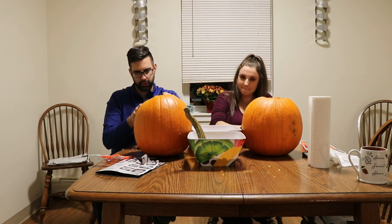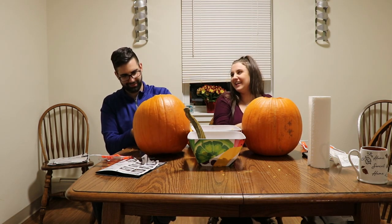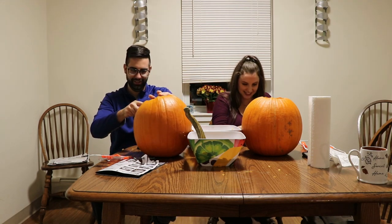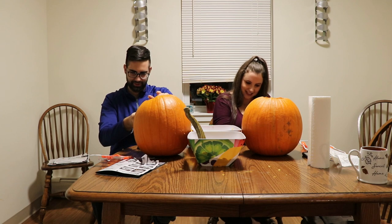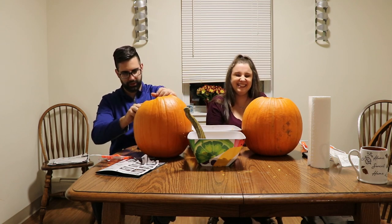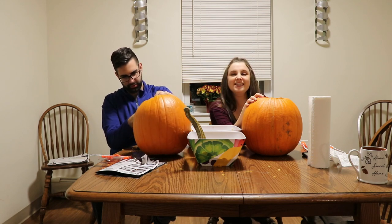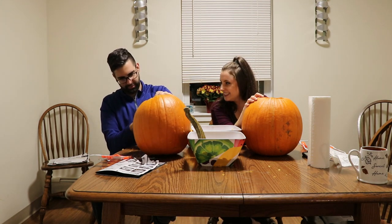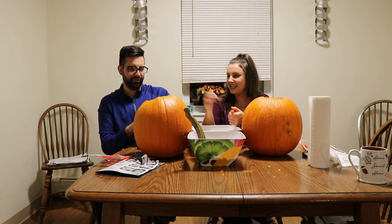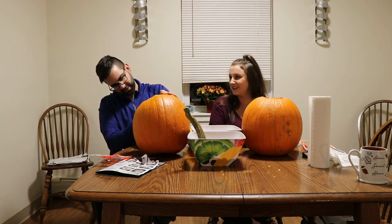Fun fact — did I ever tell you that art class was my least favorite class ever? I feel like art class is the easiest class. For people like you and everyone else. Recess was fun. Recess isn't a class. Gym was a class. That's what I meant — recess is my favorite.